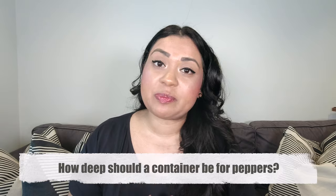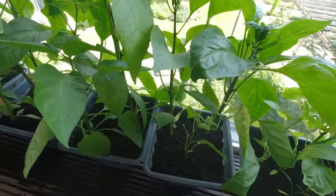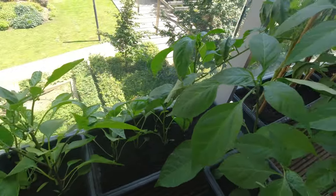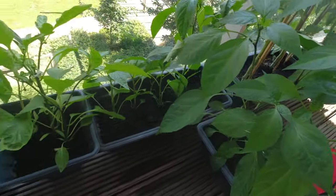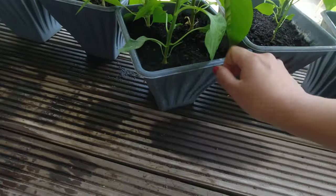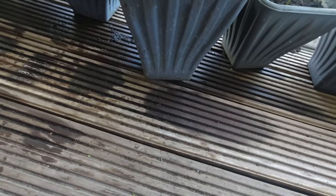The next question is: how deep should your planters or pots be? I have all my pots linked below, but as a rule of thumb I would recommend a pot that's at least 10 inches in depth to make sure your pepper plants have enough room for their roots to grow.